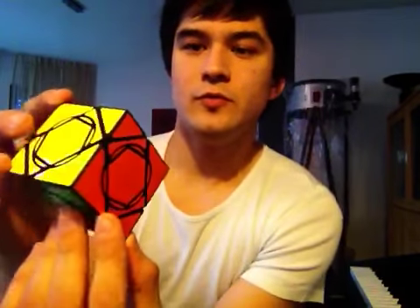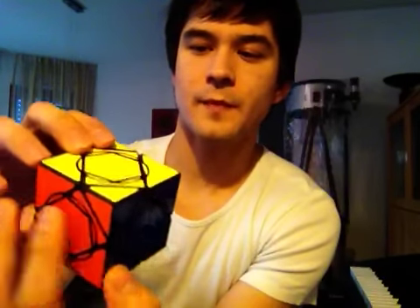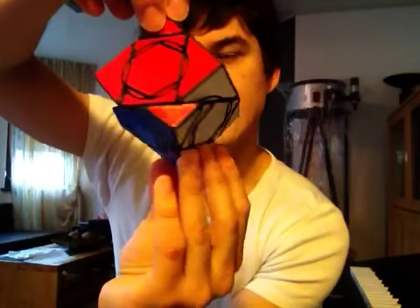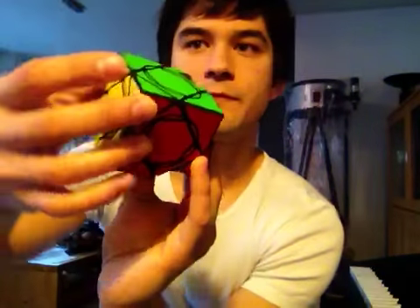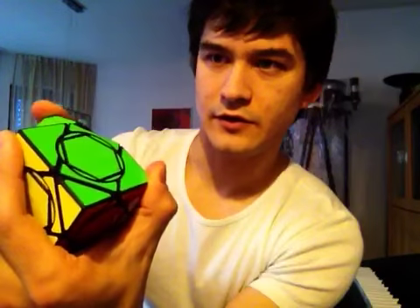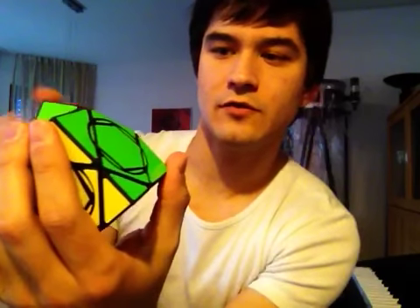This is a cube with circle cuts on all faces. If we turn it, then three circles are sliced by the cut layer and three are not. These three get into motion and turn by 5/6 of a full turn.